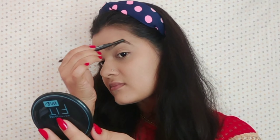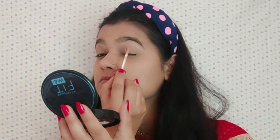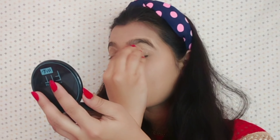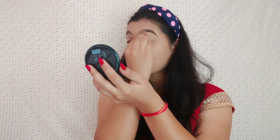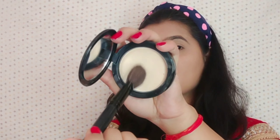Now I am going to highlight my eyebrows. This step is really important if you want those highlighted eyebrows, so don't forget to do it. I am going to take the same concealer and apply it on the edges of my eyebrows, then blend it with the same beauty blender. With this, I will get a completely flawless base for my eyeshadow. Then I am going to pack this concealer with the same compact powder.